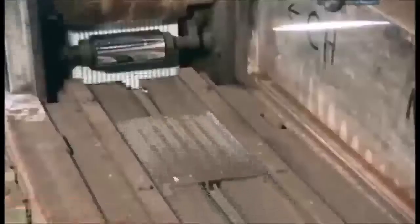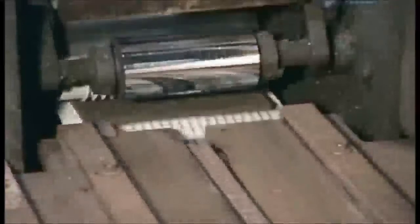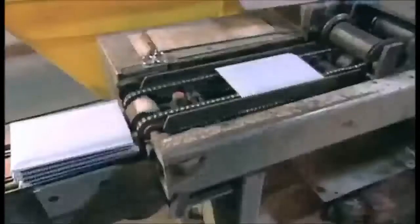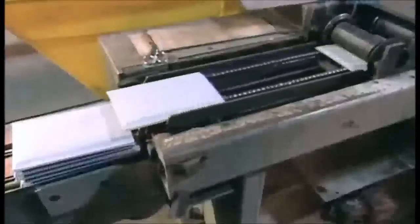The charging process blackens the plates, which are now called dry charge plates. A machine wraps each positive in glass strand matting, an insulation material similar to fiberglass, then in a plastic envelope. These coverings protect the plates from short circuits.